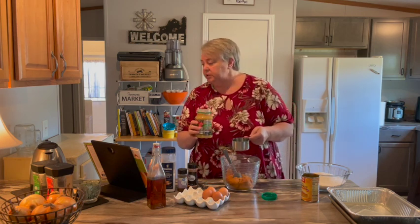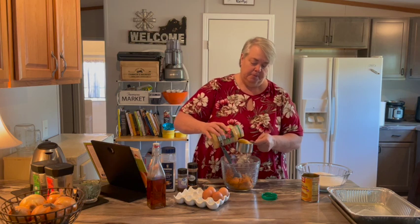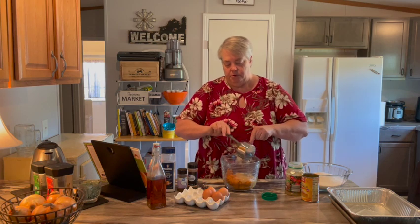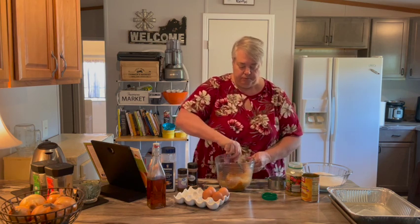It keeps it real nice and moist. So we're doing one cup of applesauce. Mix that together.